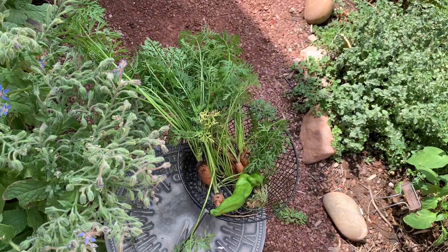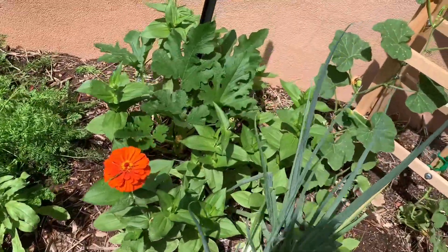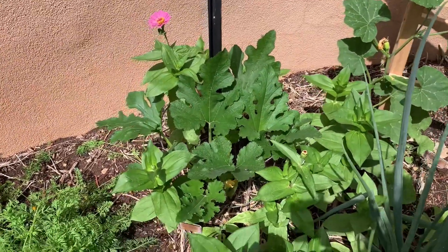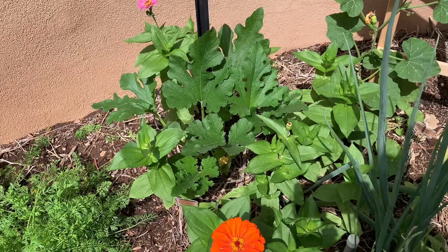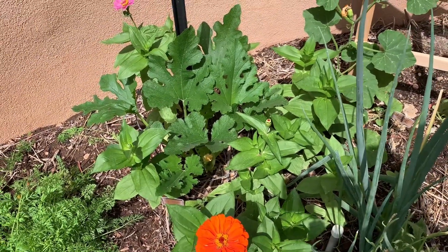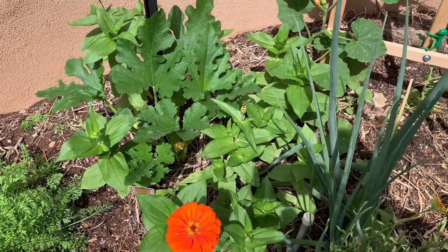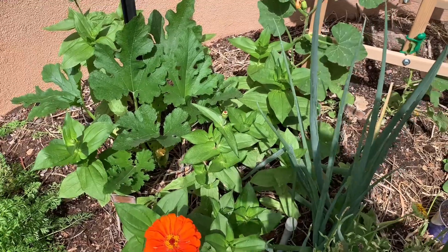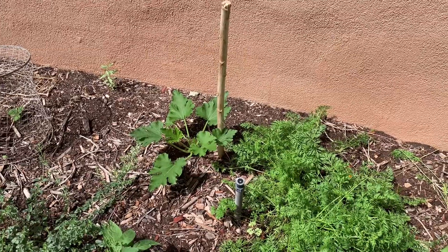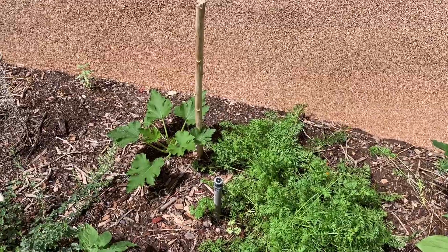The zucchini plant that I'm growing vertically is growing nicely. It's amazing — when you start to trim the stems to help it grow vertically, the plant just takes off, like it's putting energy into growing bigger as opposed to more leaves. That one's coming along and I've trimmed some more leaves off it. I also have a second one going over here that's a little behind, but I'm doing the same thing — trimming the leaves off.